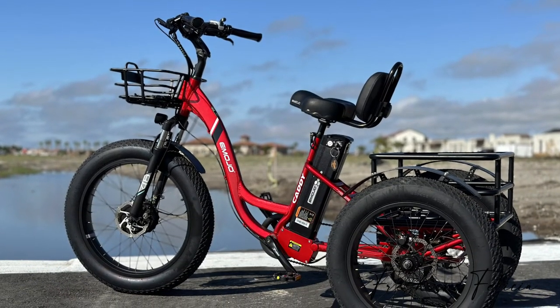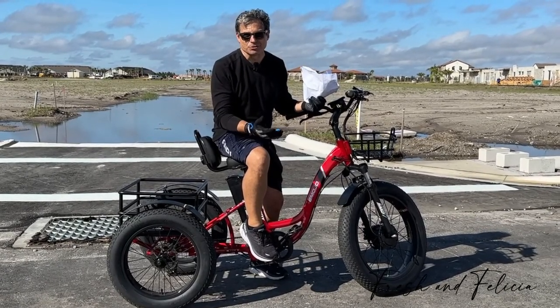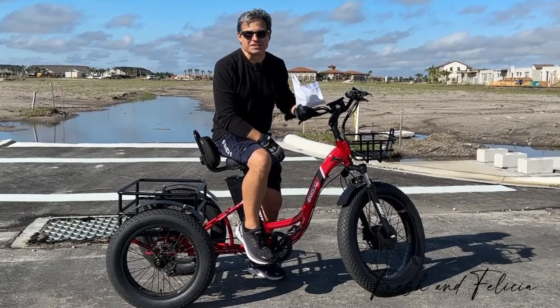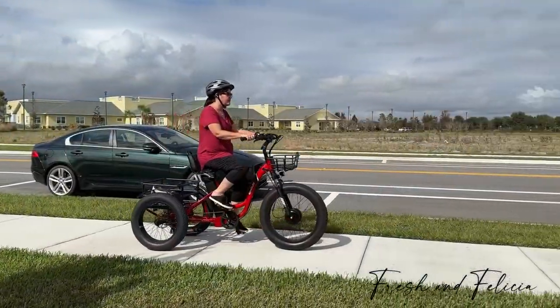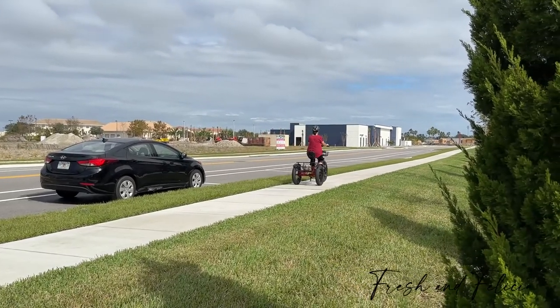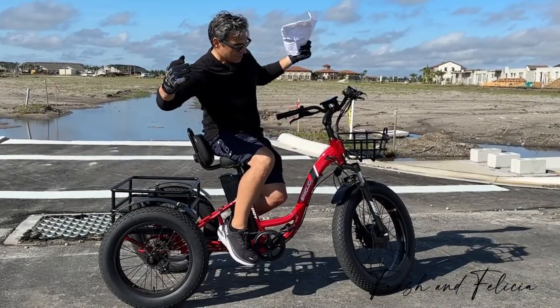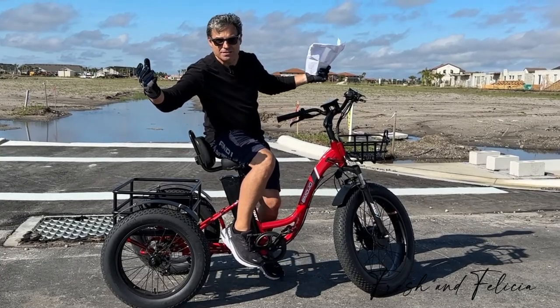This is the Yamojo Caddy Pro. It's an adult tricycle. Most people who are going to buy these things probably aren't going to be the same 20-year-olds — the buff guys you see in the advertisements. They're going to be older people, 60, 70 years old, who want to ride a bike but maybe don't have the balance or the stamina that they used to have. And it's nice because you can just sit here on this thing and it balances itself like a tricycle.